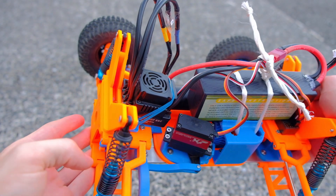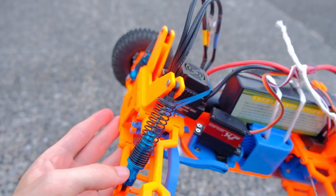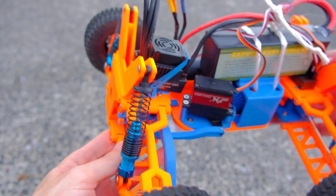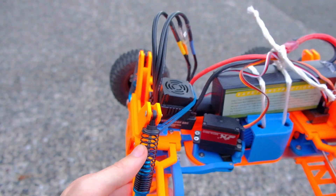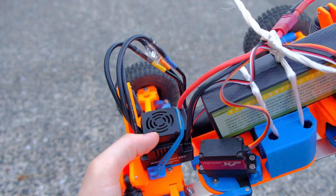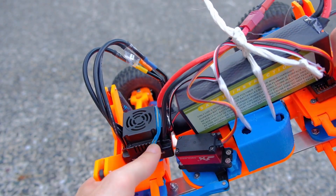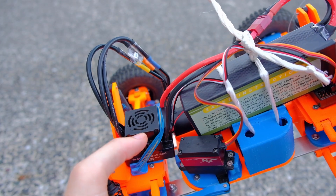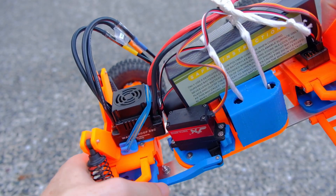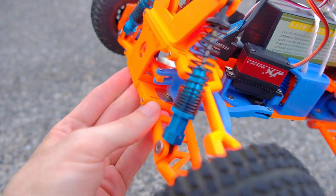Here we can see my 3D printed car - all of the parts I designed by myself. On the left side we see the front of the vehicle including the suspension mount. Down here we have the steering rack which then turns the front wheels. We have a 100 millimeter suspension. On the front I have mounted the ESC - this is a 120 ampere ESC - just tightened down with some rubber bands. Behind that we have the servo which is mounted upside down, and through this servo arm it connects directly with the steering rack.